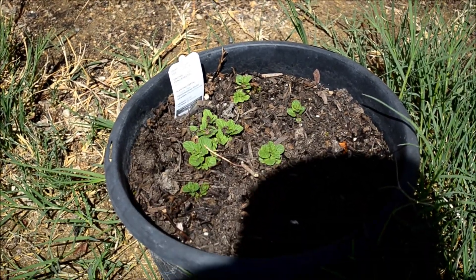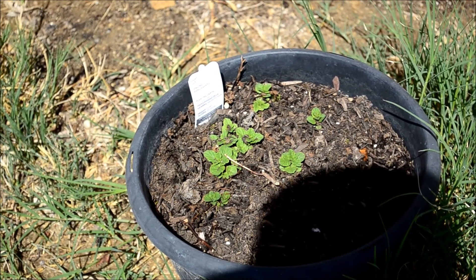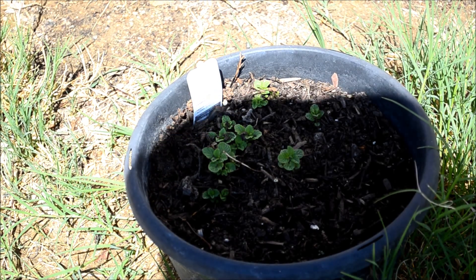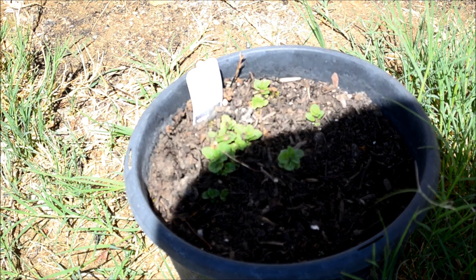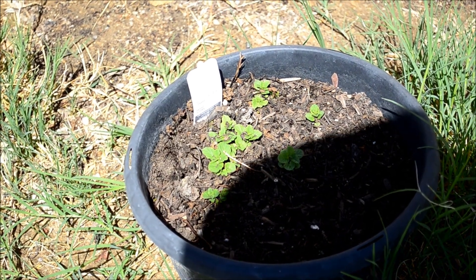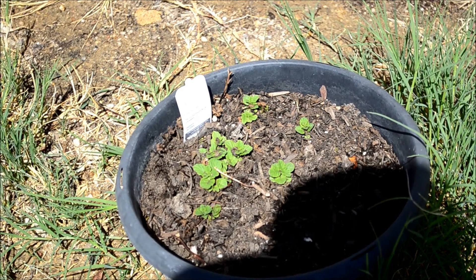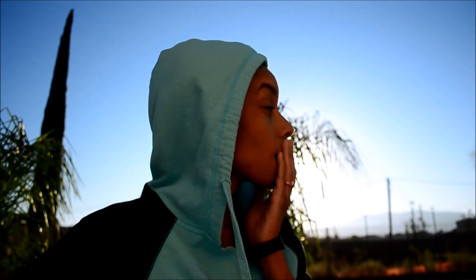My plant is making a comeback - I'm so excited! I trimmed them this morning, trimmed off the dead branches, and I'm excited that it's coming back. I can't wait for it to bloom or to get big again. It smells so good. I think I've decided that I'm going to go cultivate a little and try to get some plants in the ground today. Let's go get it done.